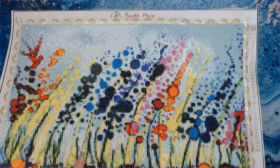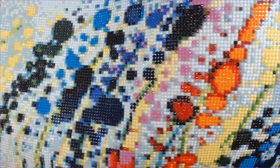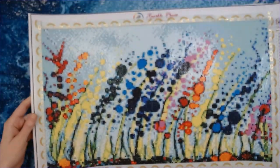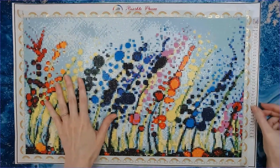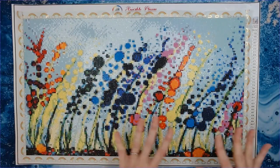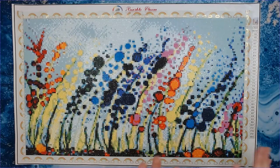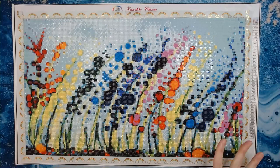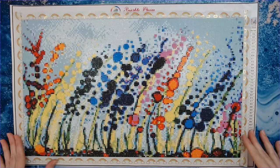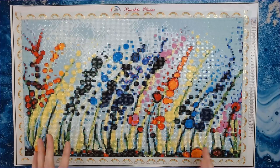Let me hold it up close so you can see — all the drills are very sparkly. There were no AB drills in this one, which is okay. I could have replaced some if I wanted to, but there were so many different areas of color and a lot of confetti in this canvas. I wasn't comfortable trying to figure out where to place sparklers, so I just left the original colors.